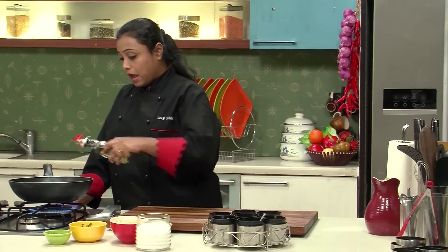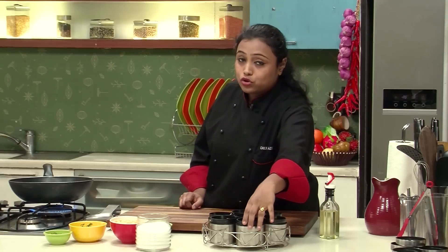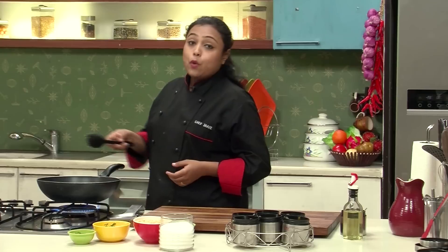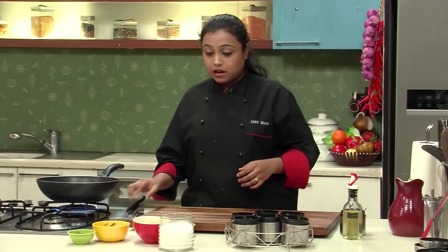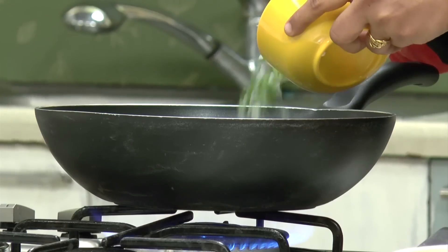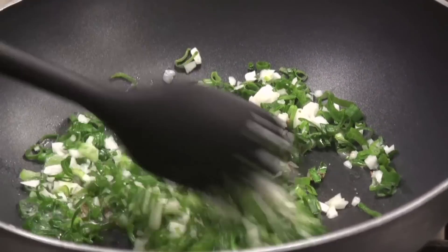For the tempering, I'm going to heat some oil in a non-stick pan, to which I'm going to add the cumin seeds. Once the cumin seeds start to change colour, I'm going to add asafoetida, and here I have some spring onions which I'm going to add to the pan and just sauté them for a while.